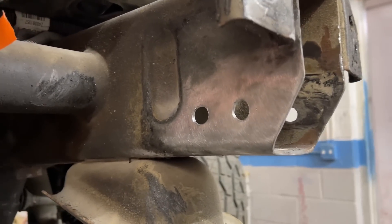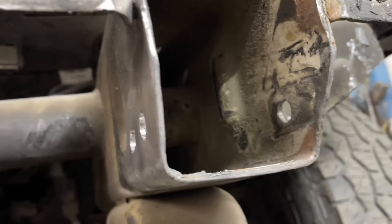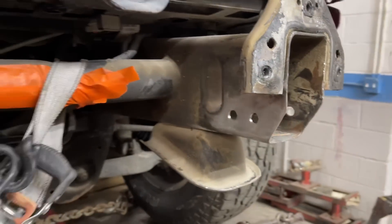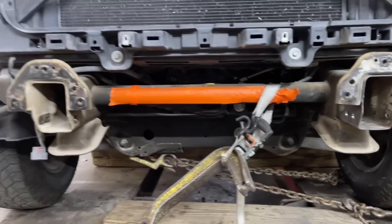We've got the frame rail all fixed up and all straightened out - nice and straight, look at that. Got the holes fixed. Now we can pull the frame rails over.